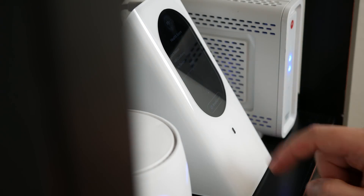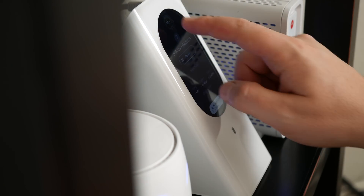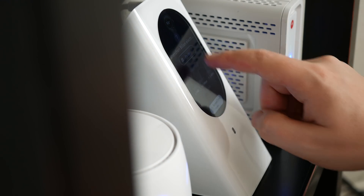Now unlike most routers, the Starry Station is actually designed to be beautiful, easy to use, and most importantly, very reliable. And it is. It's not perfect, but it is a major breath of fresh air in a sea of otherwise stale products, and I'm genuinely excited about this.